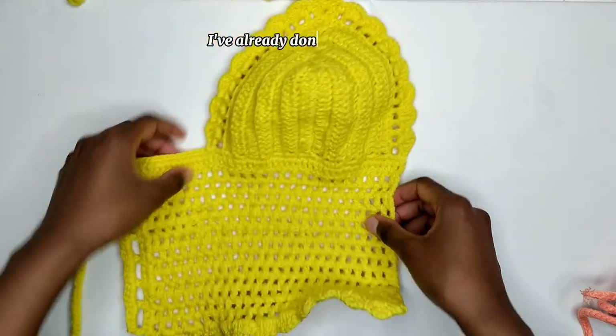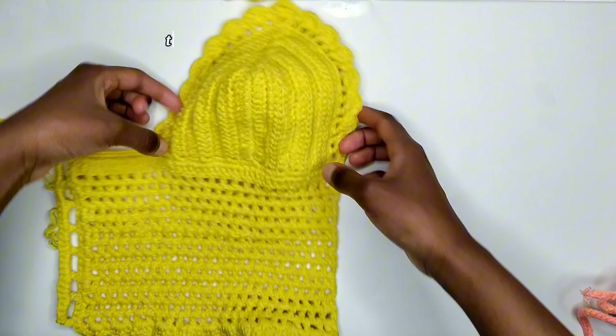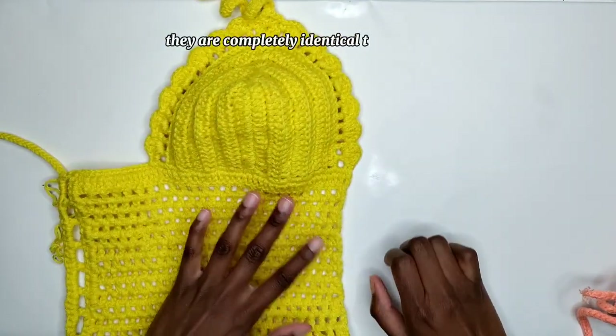That was the front part and this is the back part. This one fits a size small to medium, but if you want to make it larger or smaller, I'll show you how to make adjustments in the tutorial. I've already done the first half, so I'm going to show you how to crochet the other half. They are completely identical to each other.